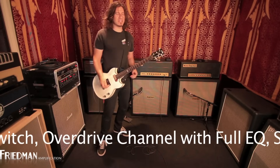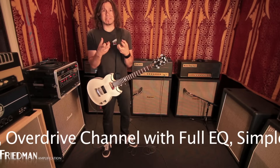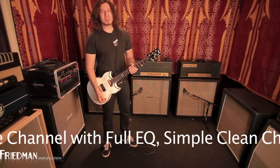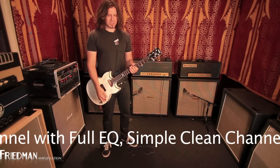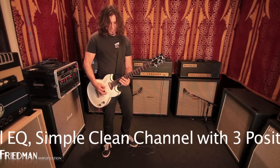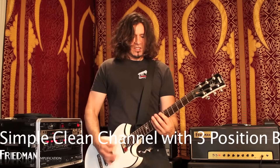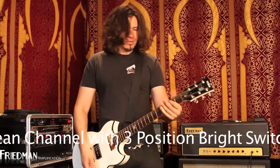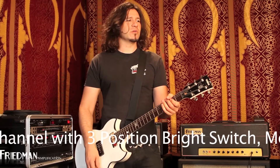What I really like about it is that the bottom end is super tight — it's awesome. So when you're doing super tight stuff, you don't get any flubbiness or boominess or anything like that. And then the chords sound nice and rich.